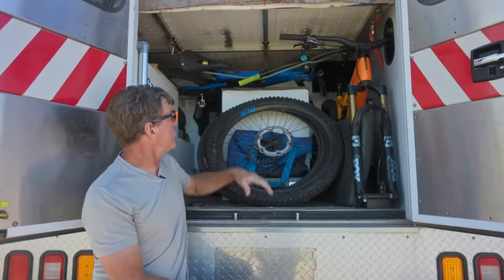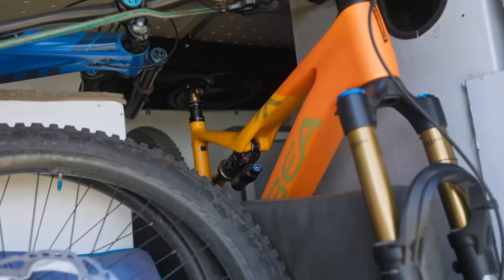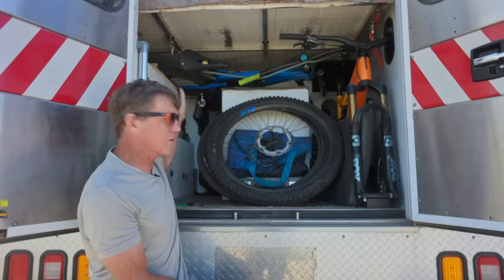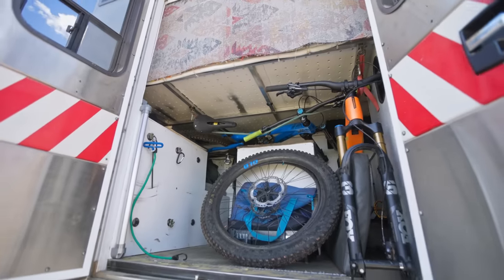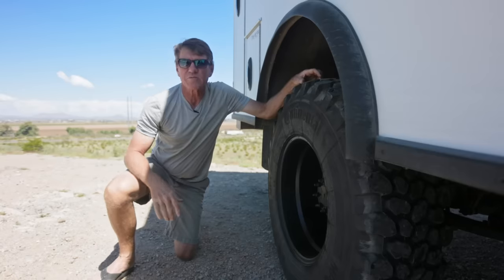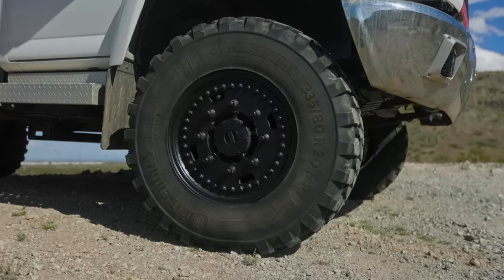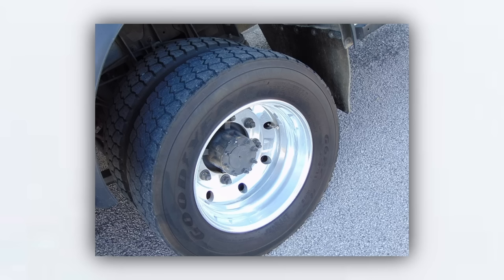This is the bike garage — basically its only purpose is to move these bikes around. I wouldn't want to change anything. You can see I've pretty much used every available inch, but we could still sneak a chair in right there. This camper weighs 18,000 pounds, which is why you have to have a tire this big — 41 inches tall. These are Continental MPT 81s.